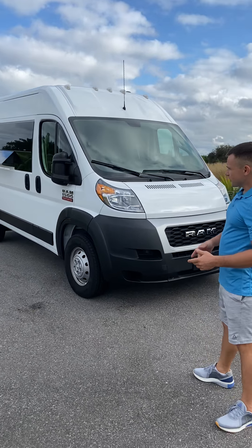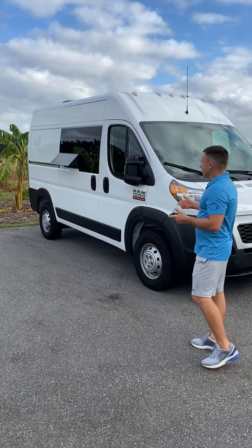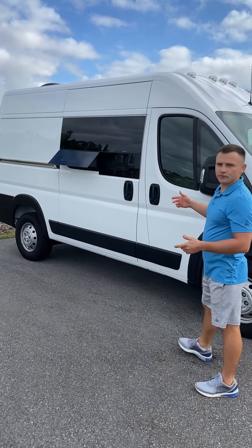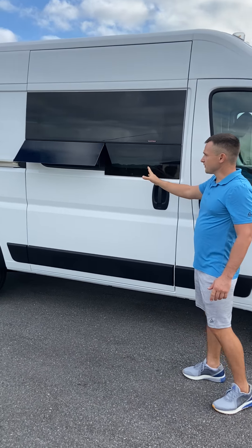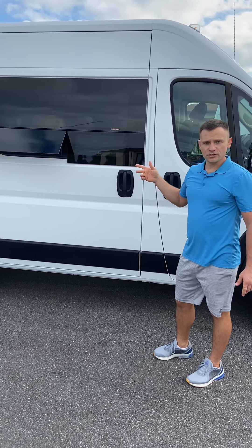First of all, let's talk about the outside of the camper. As you can see, it is very stealthy and not screaming 'we're sleeping here, come and knock on the door.' Right here we have a tinted and vented window for great airflow. The window comes with a mosquito net and an insulated magnetic privacy shade.